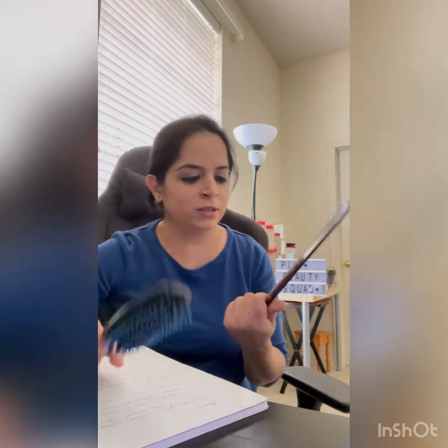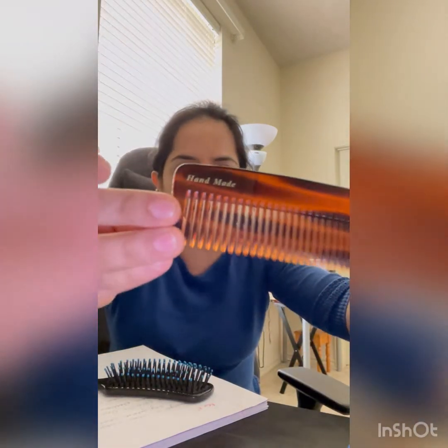Hi everyone, this is Priyanka from PBT Square and I'm back with another video about something good for hairs. Which one would you like better — this one or this one? I got this one from India and it says handmade on it, but I'm not sure what benefit I got from this one till now.